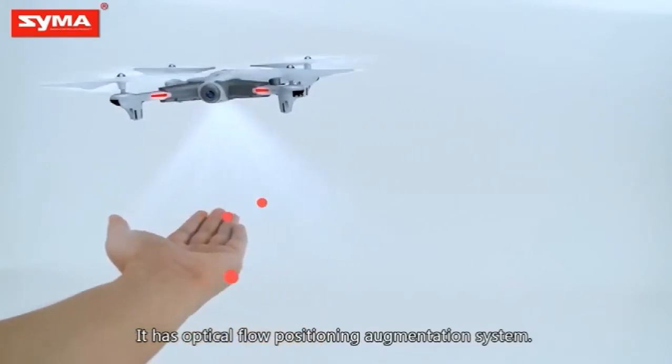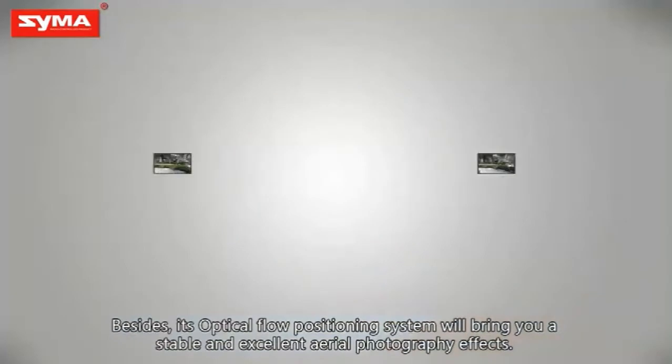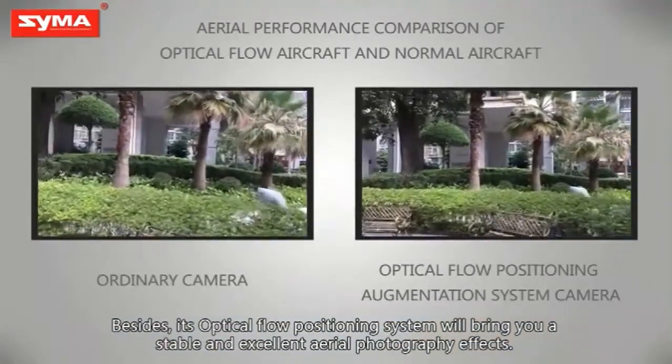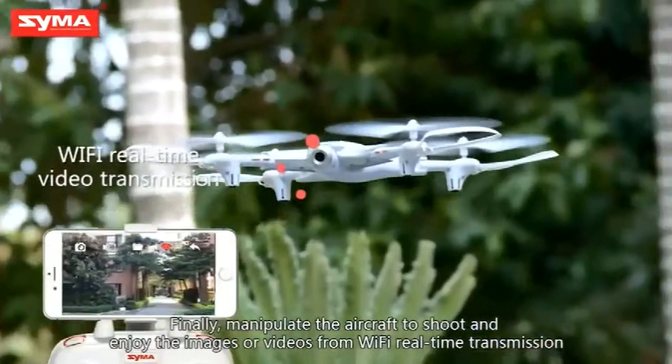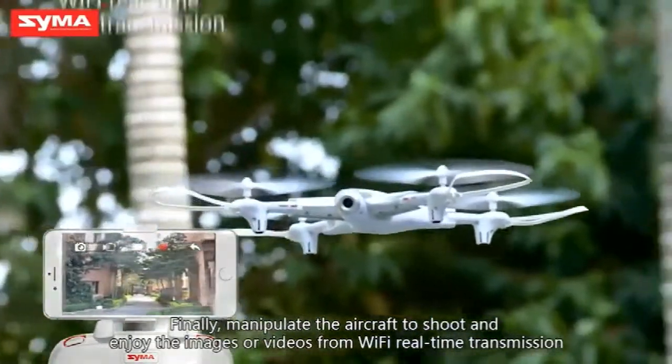It has an optical flow positioning augmentation system. Its optical flow positioning system will bring you a stable and excellent aerial photography effect. Finally, manipulate the aircraft to shoot and enjoy images or videos from Wi-Fi real-time transmission.